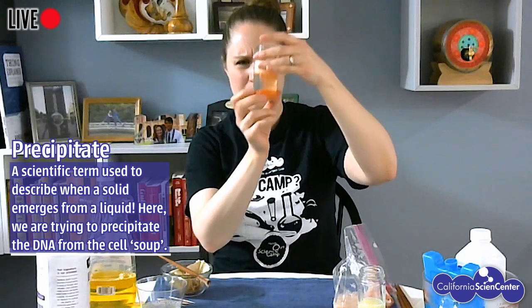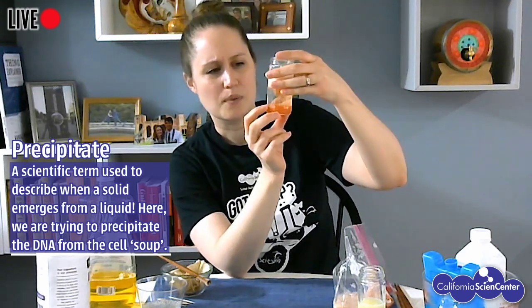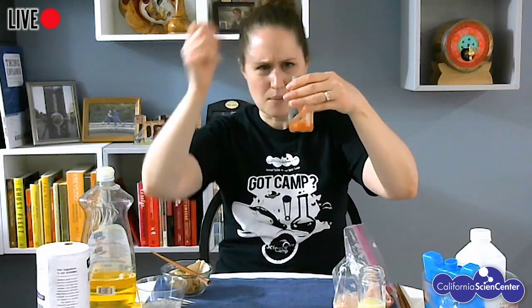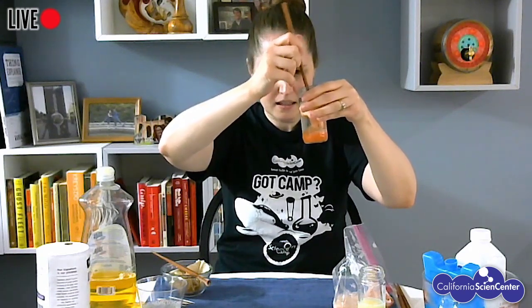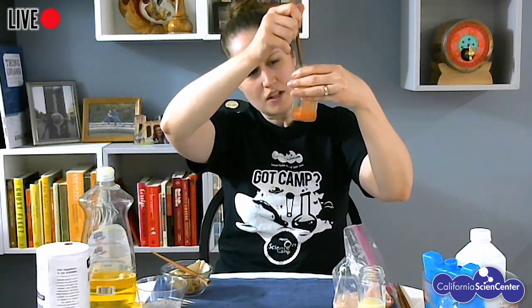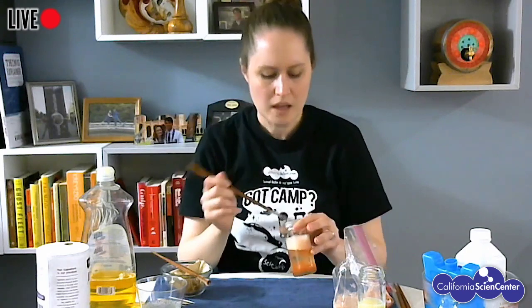I'm going to do it really slowly and carefully so that it just stays on top. I have lots of bubbles still from my lysis buffer, so those are floating on top of the isopropanol. You can actually see I have sort of three layers right now: my tomato cell soup, my isopropanol, and leftover bubbles. What the isopropanol does is it's going to help precipitate our DNA, which means it's going to make the DNA come out of the tomato cell soup and form a solid chunk at the layer where the isopropanol and the cell soup meet.